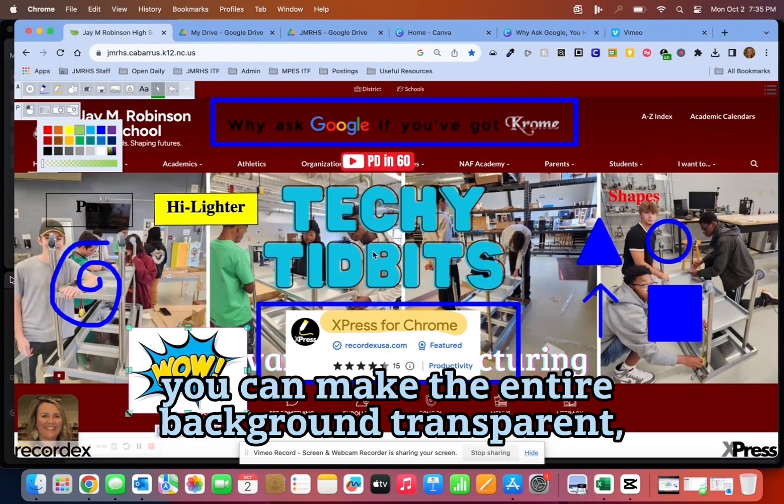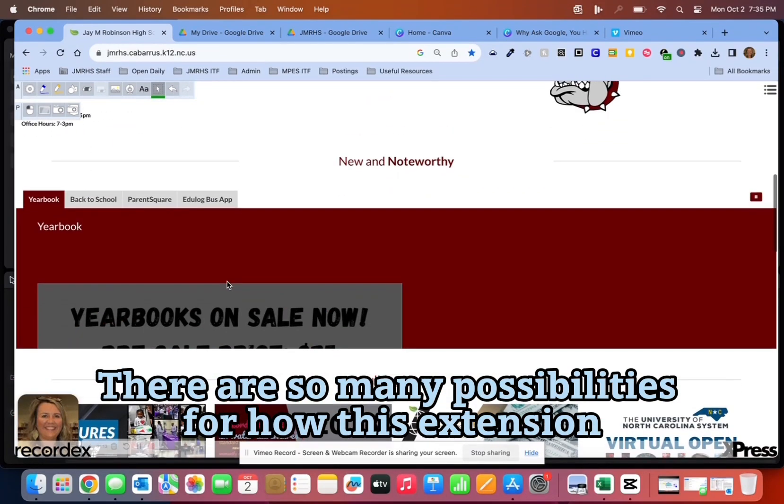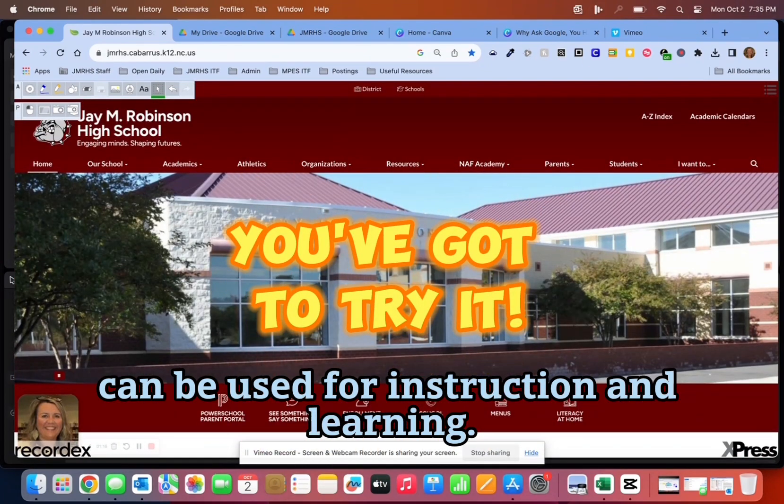Otherwise, you can make the entire background transparent and simply annotate on the website directly. There are so many possibilities for how this extension can be used for instruction and learning.